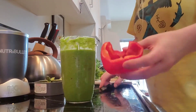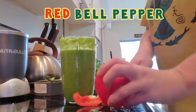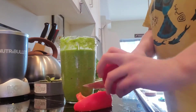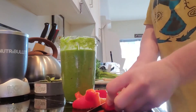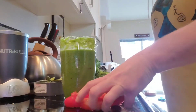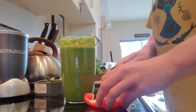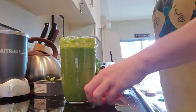Then just to get rid of this red bell pepper, I'm going to throw that in there too. It's been in my fridge for a few days, so I need to get rid of it. A good thing about smoothies and shakes is you can get rid of stuff.